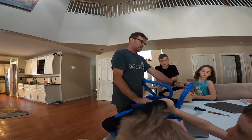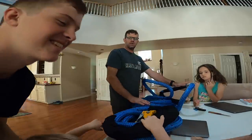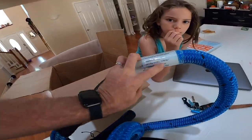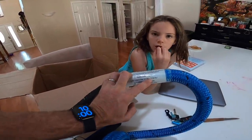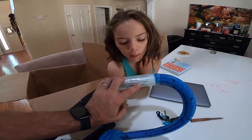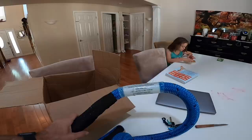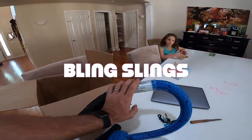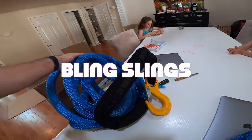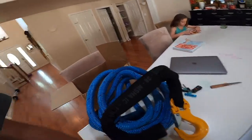The 5-to-1 working load limit is 11,700. It's just nice to know that your slings... this is one sling, right? We usually use two. So bomb — so incredibly bomb. Thank you, Rion Rounds, for making it happen.